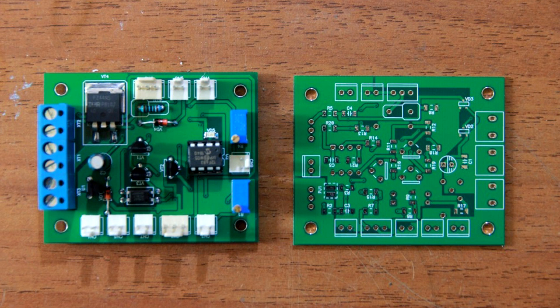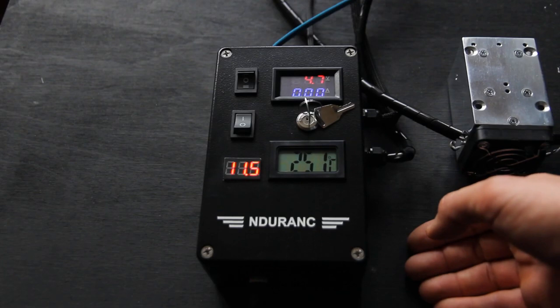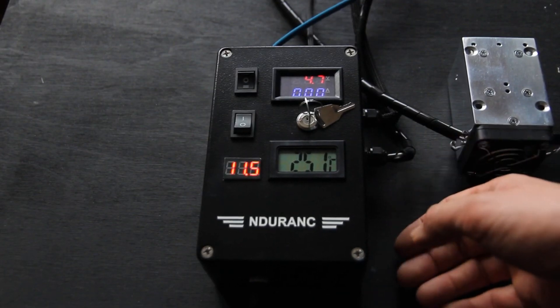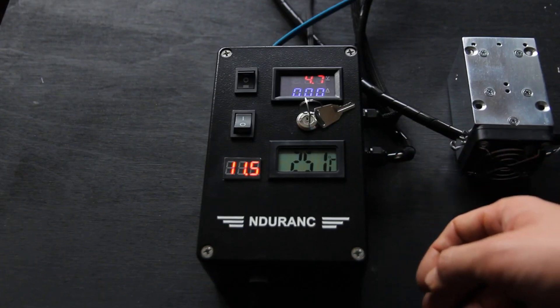You have the ability to program your MO2 board and set up minimum power for focusing — you can set it like 5% or 1%, it's up to you.